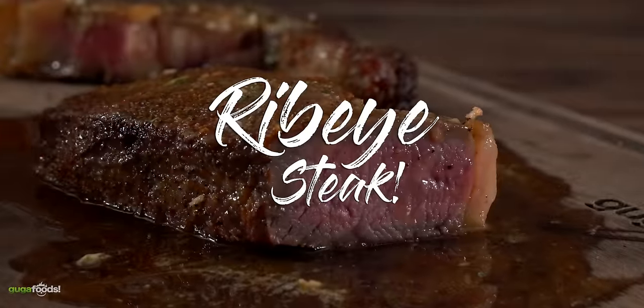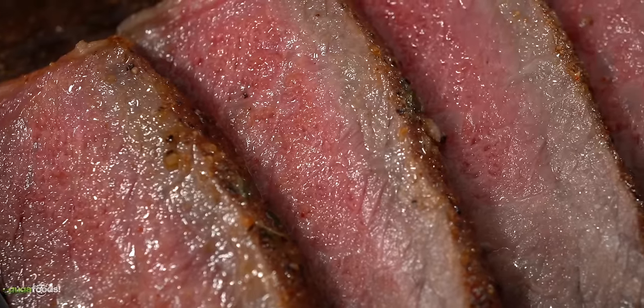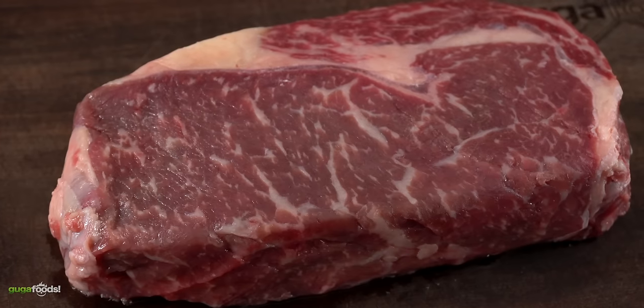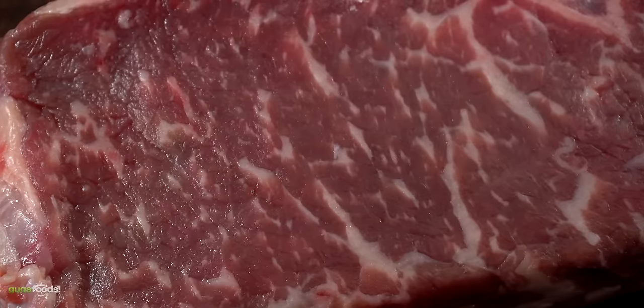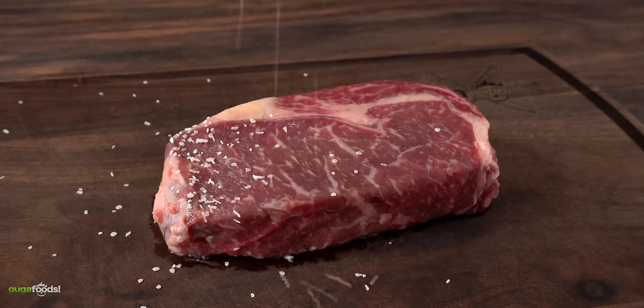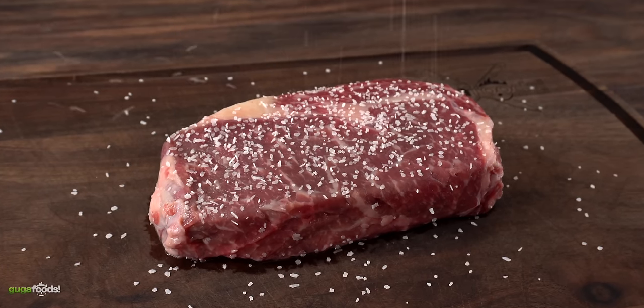We're going to start off with a beautiful ribeye steak. As many chefs will tell you, the ribeye is one of the most flavorful steaks there is, and this one is one and a half inches thick. This is a prime steak — you can tell because of the wonderful marbling. Always look for a well-marbled steak. I know my airfryer does not get over 400 degrees Fahrenheit, and the best thing in a steak is a crust.